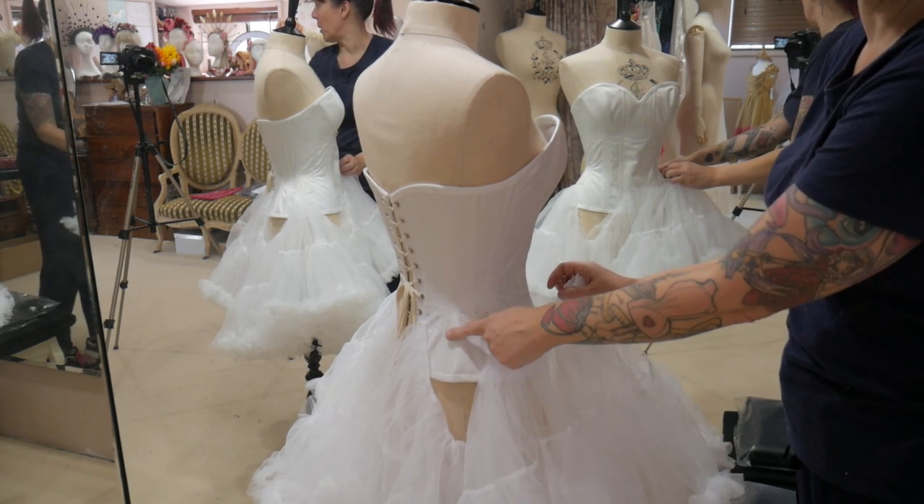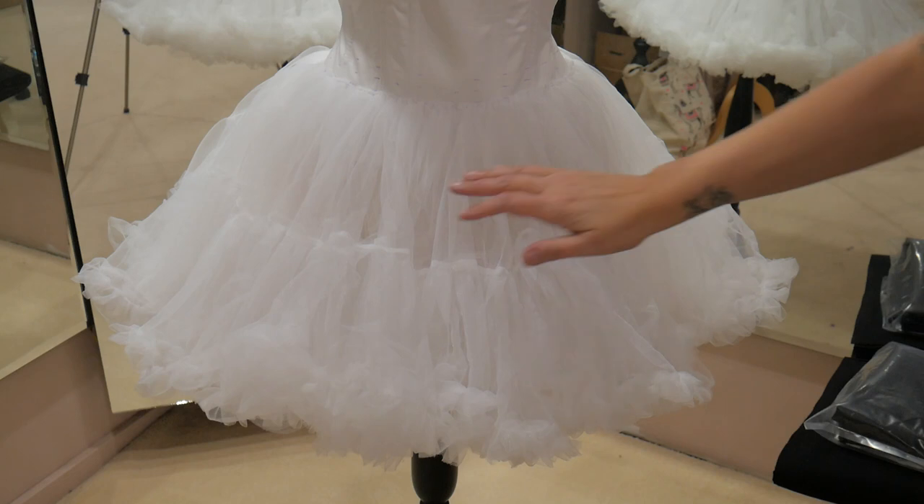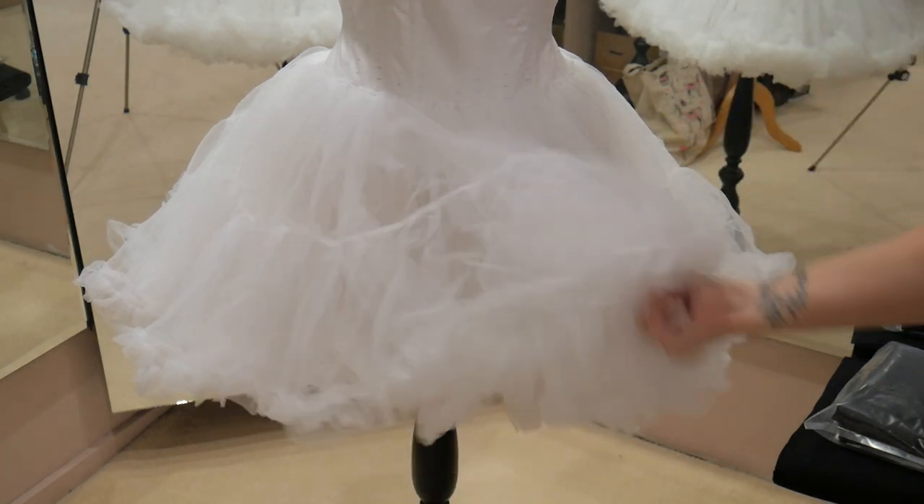Now I can gather all of this and hand stitch it on. I'm going to have to hand stitch it because of the steel boning. So now my petticoat layer is sewn on.